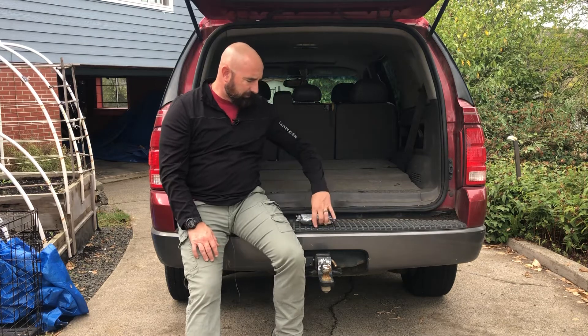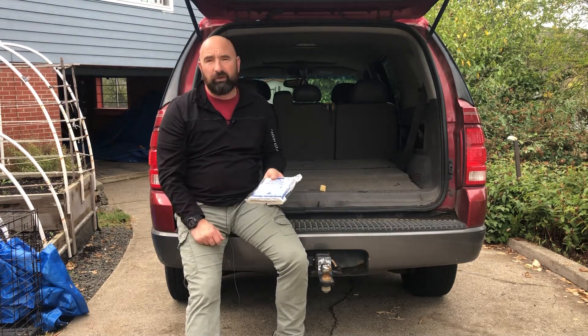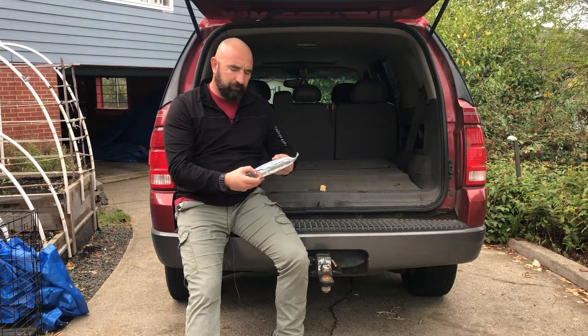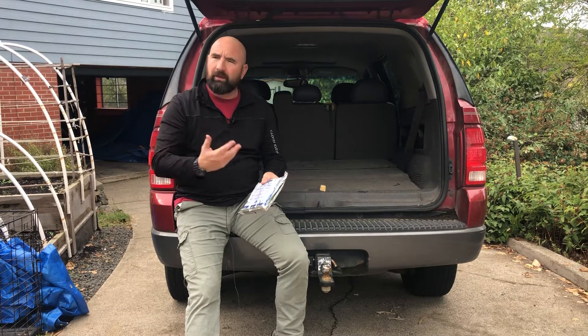I'm looking on Amazon trying to get the pricing because most stores I'm calling are not carrying these. With it being vacuum sealed, I can just cut it open and eat it.